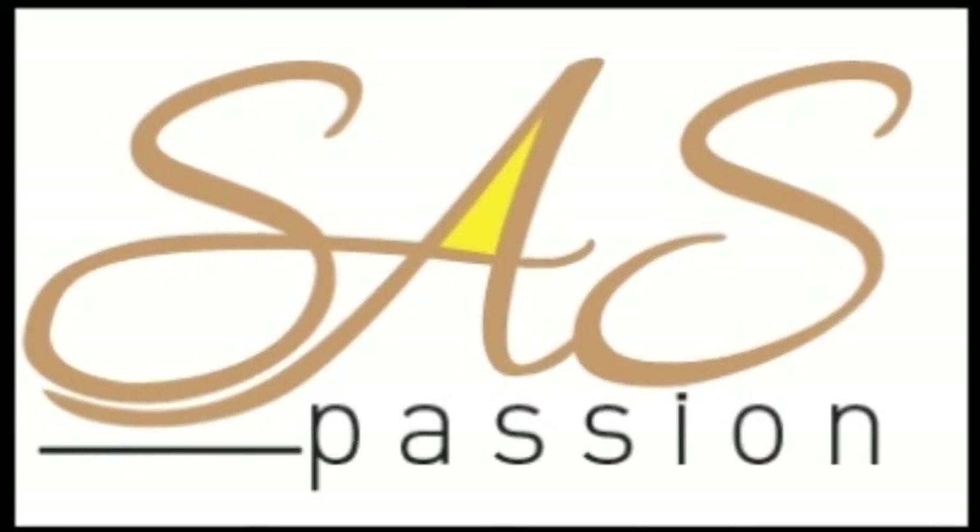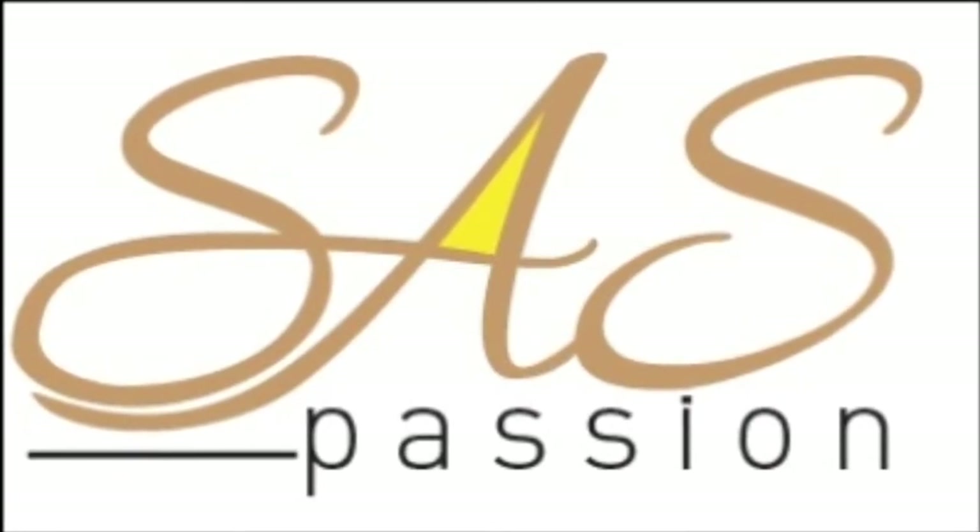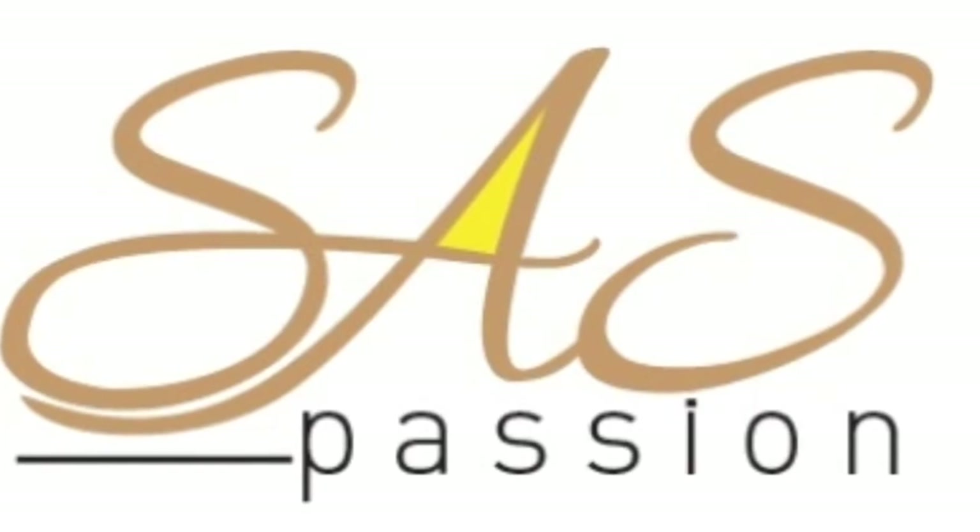Hello everyone! Welcome to Sass Passion. Today we are going to talk about flaxseed chapati. Let's take a look.